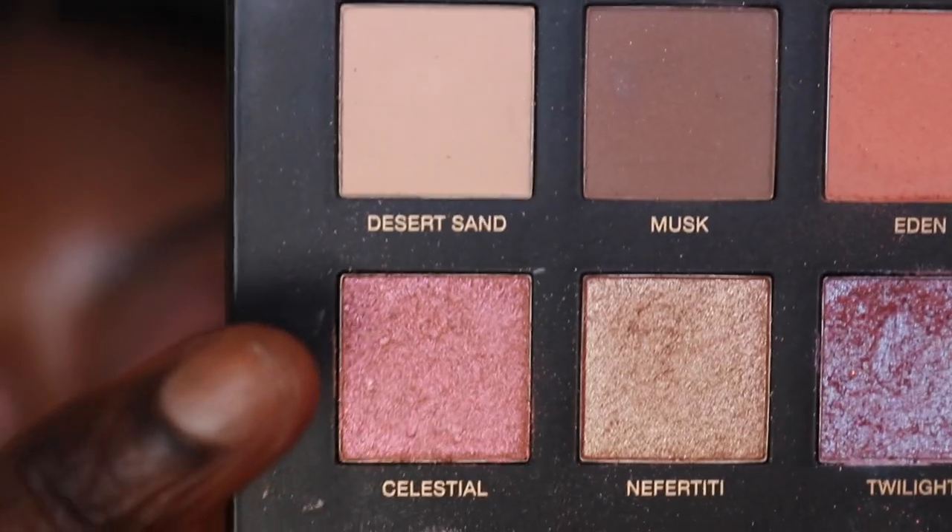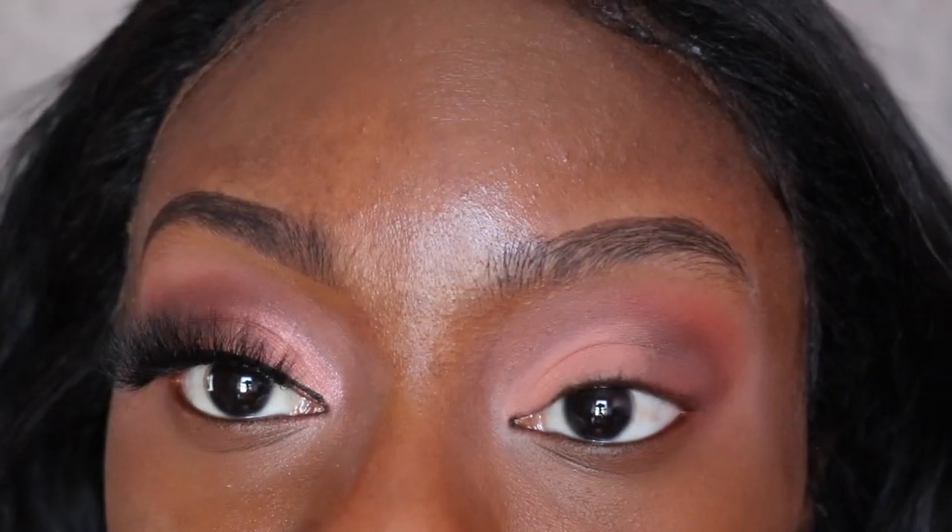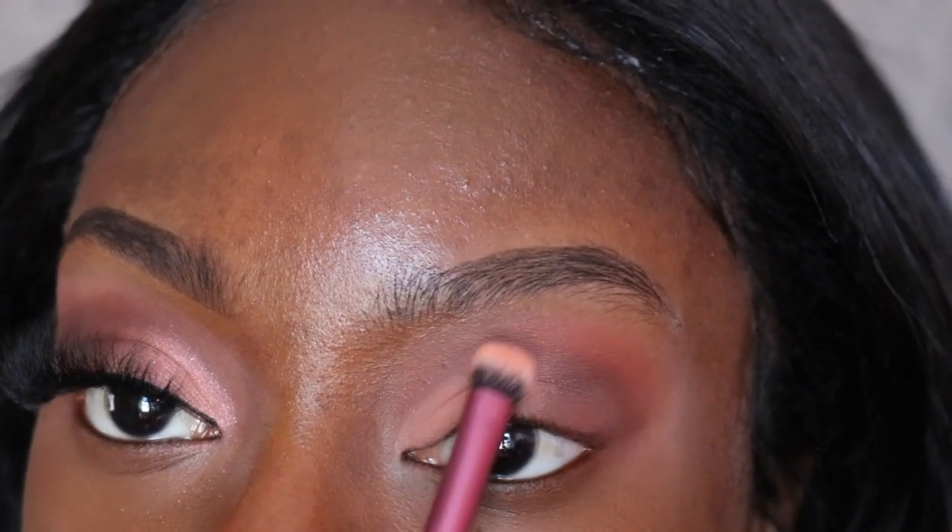The next shade I'm going to use is this color right here — I'm just going to put that on top of this color.